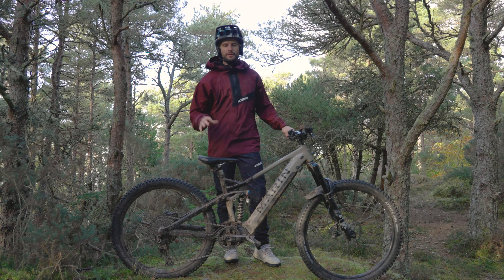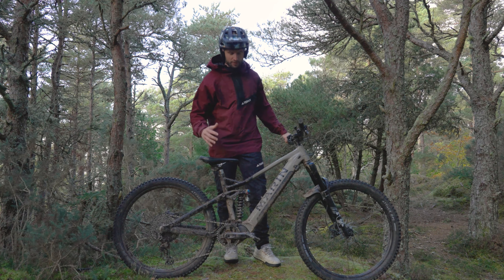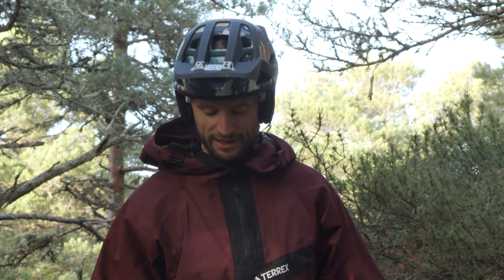Hey everyone, on today's video we're going to run you through a bike check and full-spec rundown of my very own Marin Bikes Alpine Trail E2. We've put it through the absolute wringer over the last few days and it has held up tough — it's taken everything we've thrown at it.